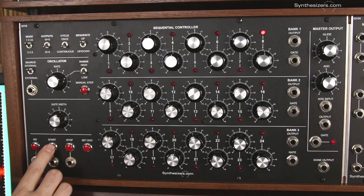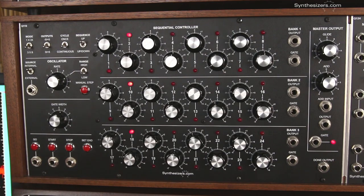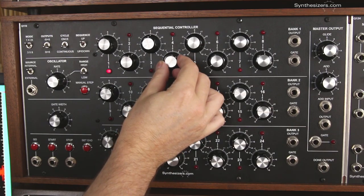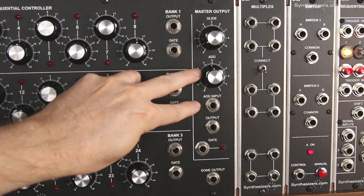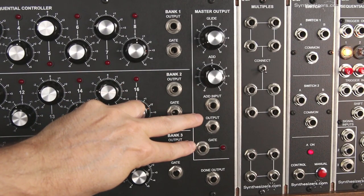The Q119 can produce a sequence of 1 to 24 steps, or 3 parallel rows of up to 8 steps each. The Q119 has 4 sections. The knobs in the middle section set the voltage for each step. The output section provides a glide control to slew between steps, an add knob and jack for transposing, and voltage and gate outputs.